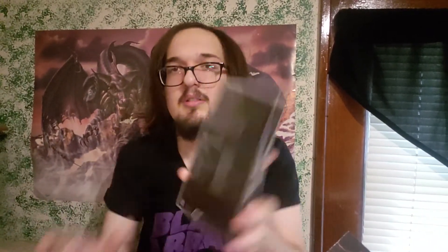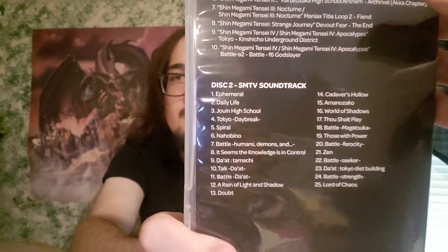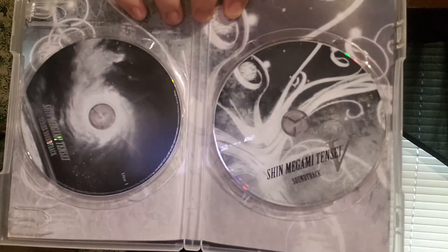Looks like they put the two-disc soundtrack in a DVD case. The first disc is series soundtrack stuff, and then the second disc is for this game. You can pause it there if you want to read them. This is the inside — that's cool. Got the soundtrack.